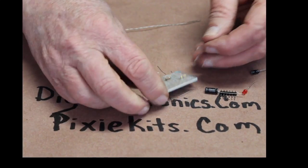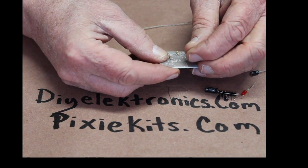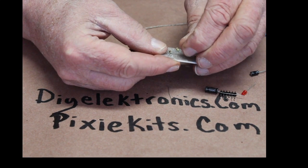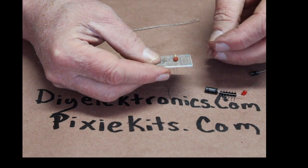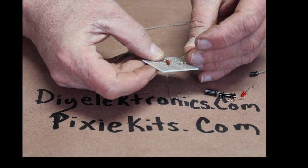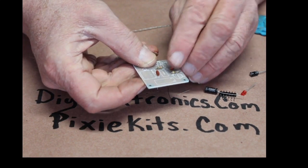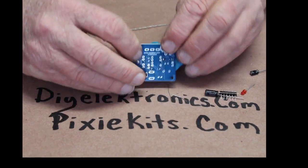Let's put in these caps. I might have to get my magnifying glass for this — nope, there it is. There's the other one right there. I'll put my little blue goo on there to hold it.